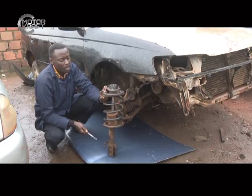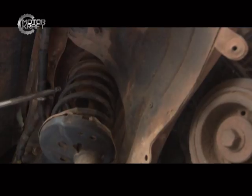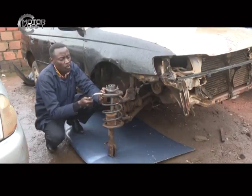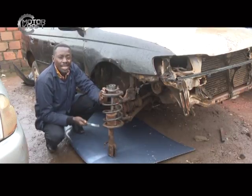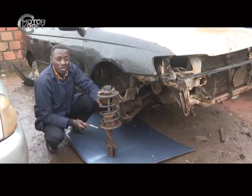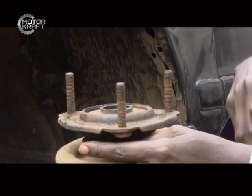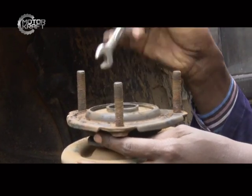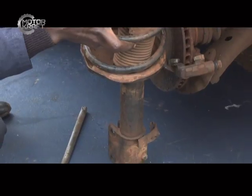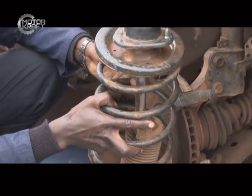When doing a damper replacement, these brackets are removed — especially the top one — and the shock mounting is removed so the coil can be taken out. When the coil is still under the bracket it is under tension, and if you open the bolt without securing the spring itself, it can fly off at about 20 to 30 kilometers per hour. If it meets an object in front of you, or even your face, you can really suffer. So be very careful during this procedure.